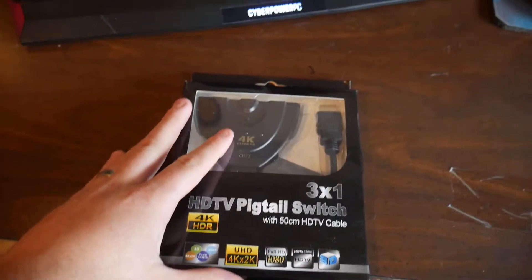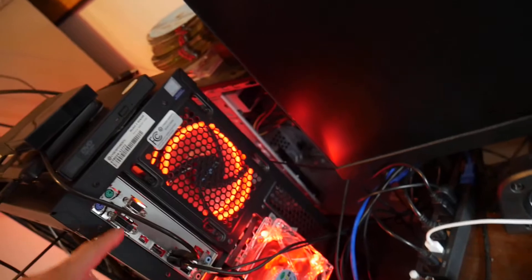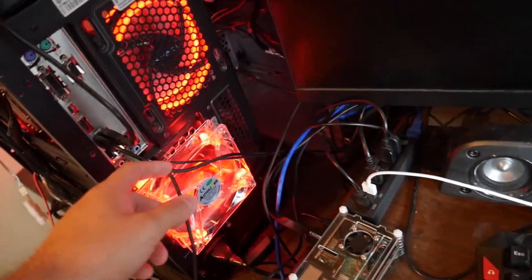We're gonna hook up two computers to one HD monitor. Both of these monitors only have one HDMI outlet, so what I want to do is hook up my RetroPie and then my gaming computer to this gaming monitor. Since I only have one HDMI port and this doesn't have a VGA port, I could hook the VGA port to this computer, but then I'm hooking to the motherboard — I could hook it to the GPU, but I got a couple ideas.